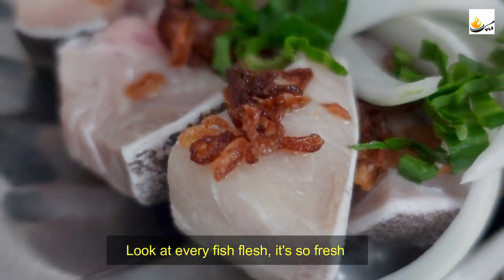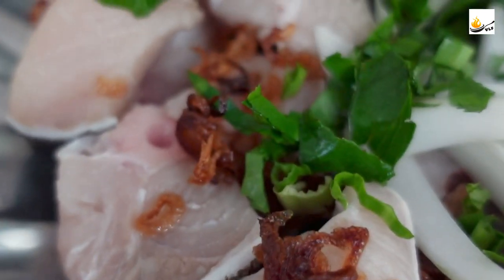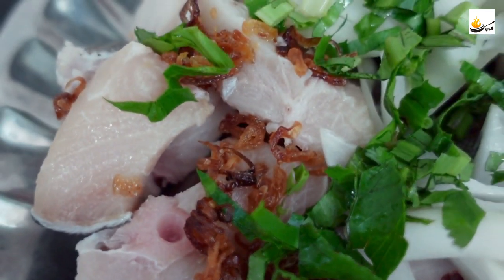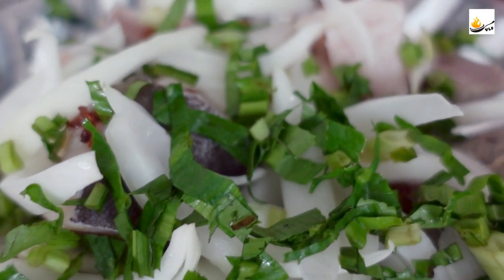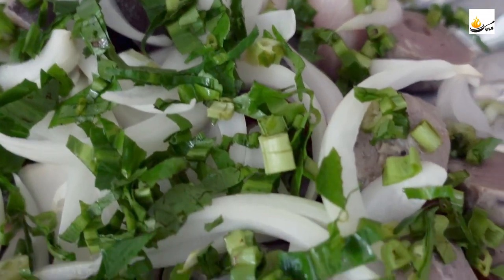Look at the fish flesh, guys — it's so fresh. What a mix; the fish is so fresh, delicately firm with a bit of texture.